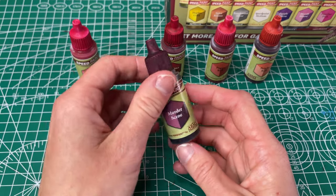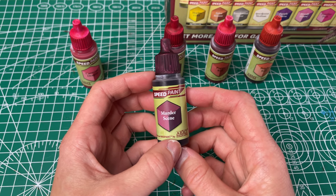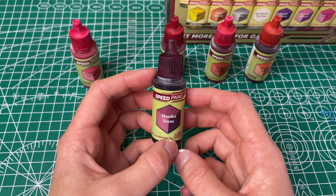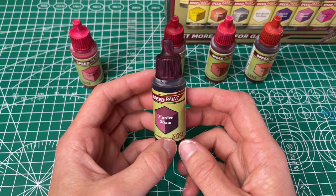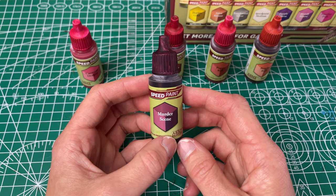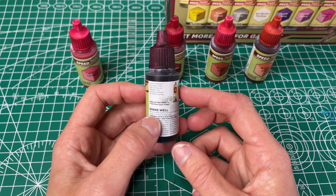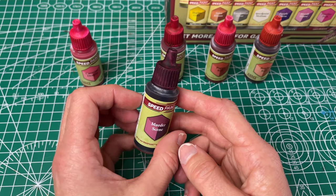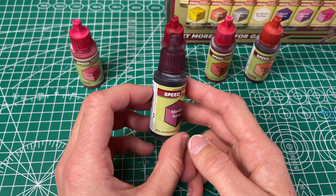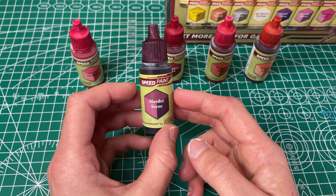Next up we have our Murder Scene, which they have named a black purplish red. I can definitely see the purple to it and even the black because it's a very dark color, which you could definitely lighten up with your Speedpaint medium. It has good coverage. It was really smooth going on. I don't think you'll need more than one coat, so I'll probably get some use out of this for some darker colors when I need them.